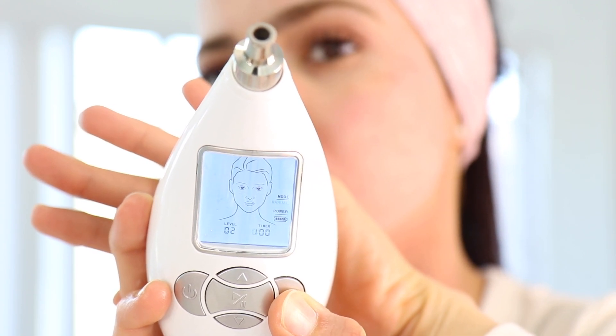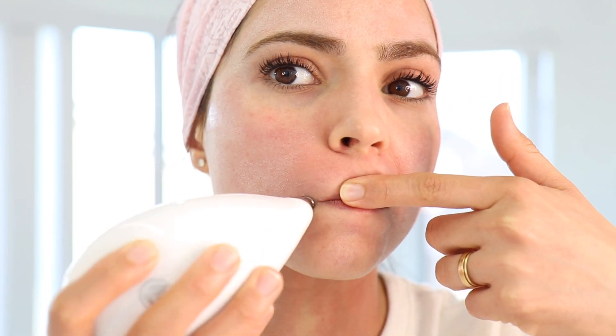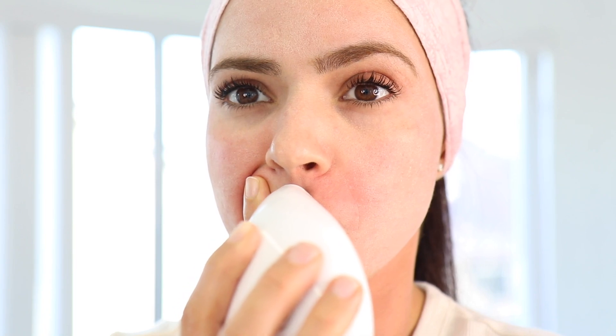I just finished my neck. I switched to manual mode to do around my mouth - I like to do my smile lines. Be careful around your lips - don't hit your lip. If you accidentally hit a tiny bit of your lip area, you will be wearing chapstick for a couple of days.